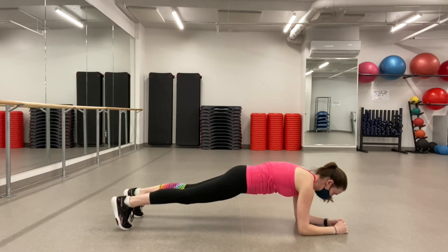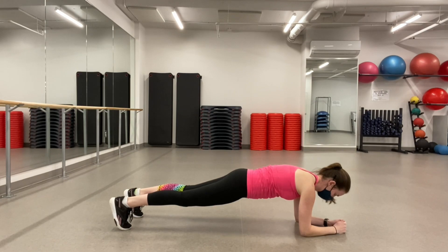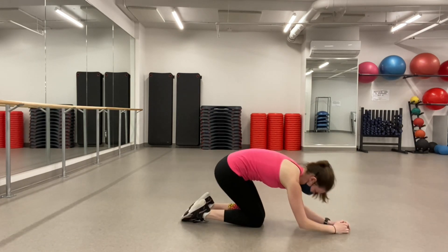So again, one straight line, core is tight, neck is in line with the spine — and that is the plank.